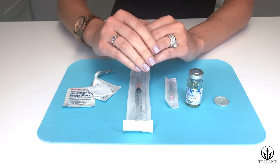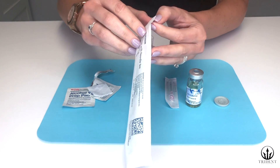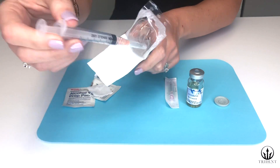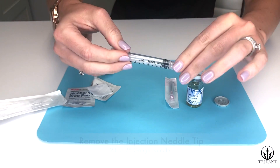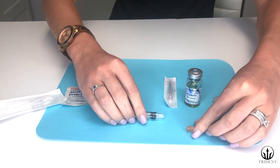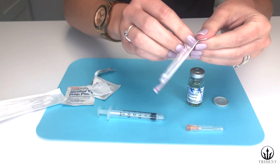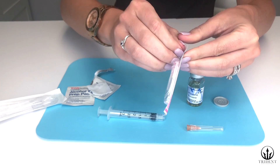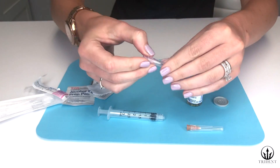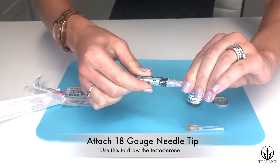Next we are going to change out the needle. Unwrap the syringe and twist off the 25 gauge needle that comes attached — set this aside. Now take the 18 gauge needle, unwrap it, and attach it to the syringe by twisting until it clicks or kind of squeals.